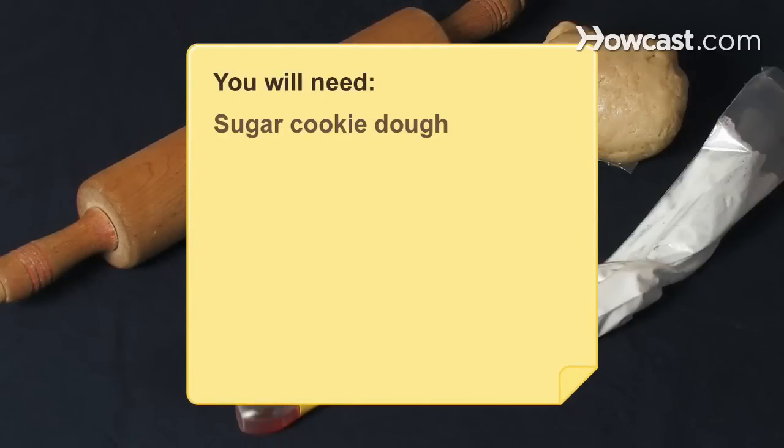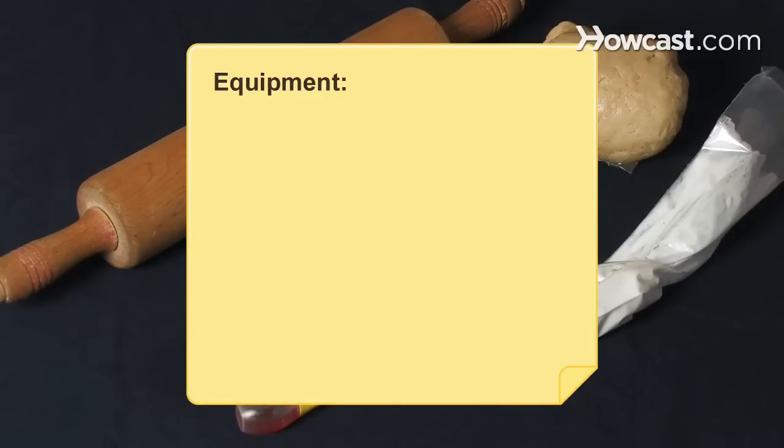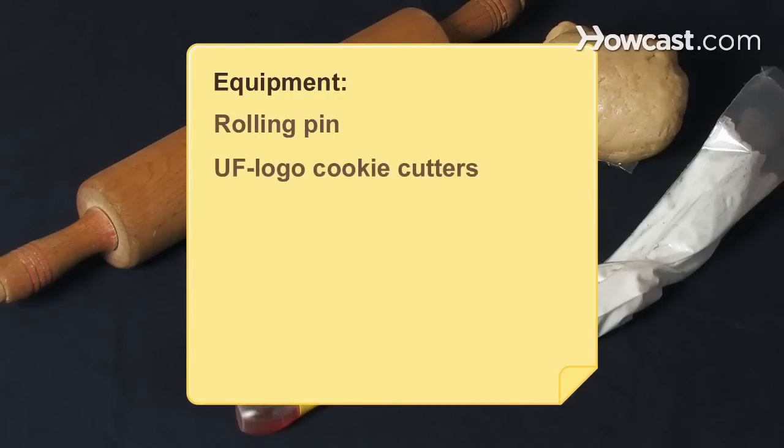You will need sugar cookie dough, royal icing, red, yellow, and blue food coloring. Equipment: a rolling pin, University of Florida logo cookie cutters, pastry bag, and pastry tips.